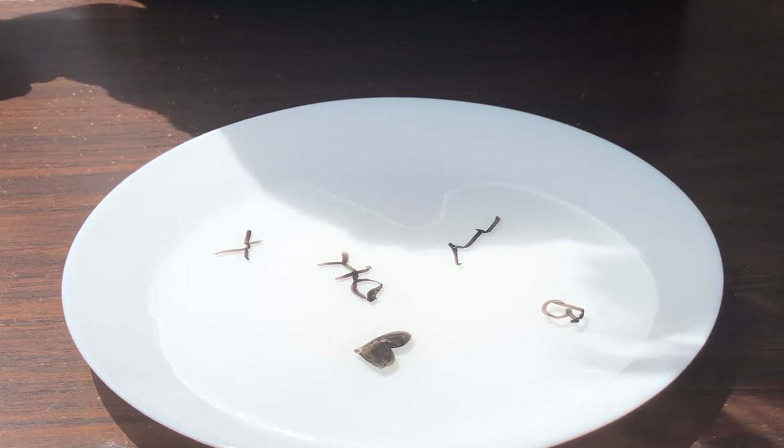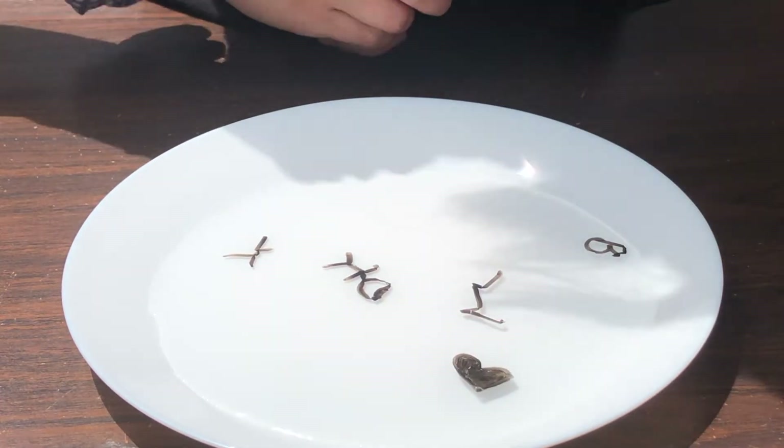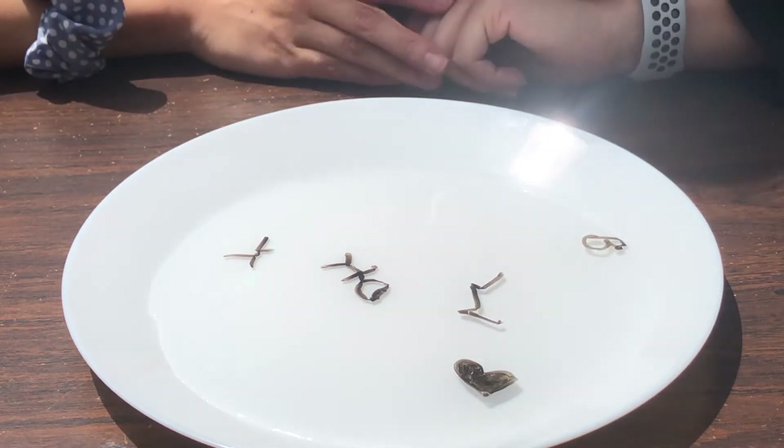What's gonna happen is you're gonna have some floating pictures! The letters didn't work quite as well, but you can do this over and over again. One thing I forgot to mention: you can get a straw and blow at it — it'll make them move.